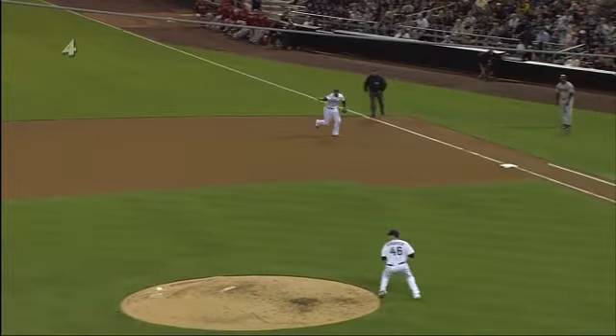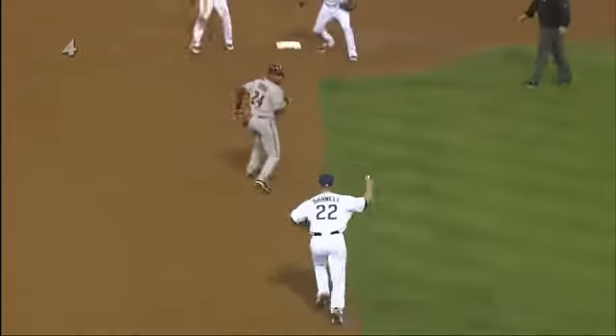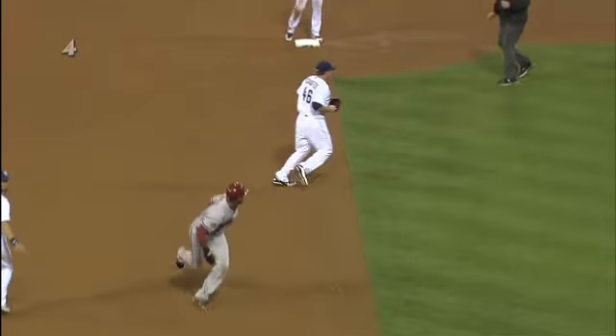Generally speaking, when a pitcher gets a ball like that and the runner is that far off the bag, you run right at him and try to freeze him. But ultimately, the key here is they keep Over Bay at first base — Stauffer makes the tag after.